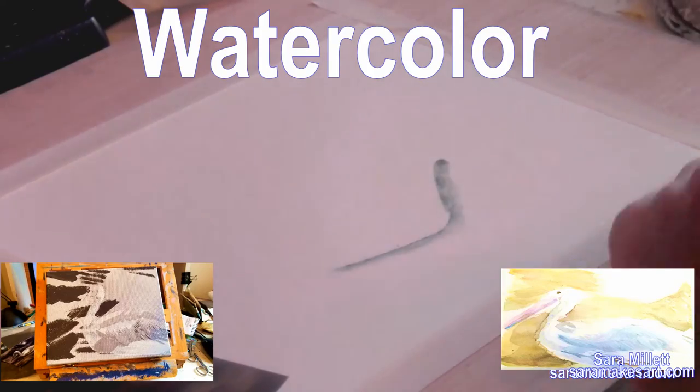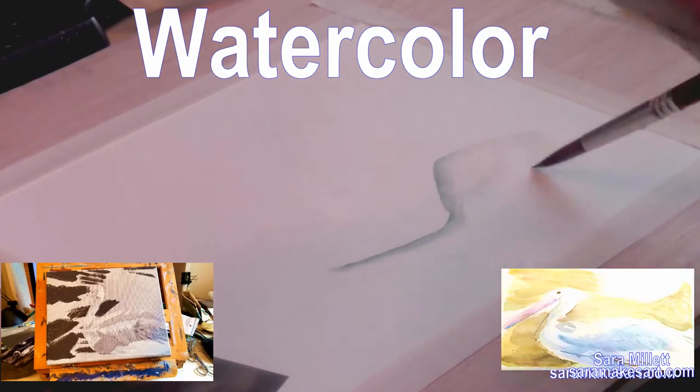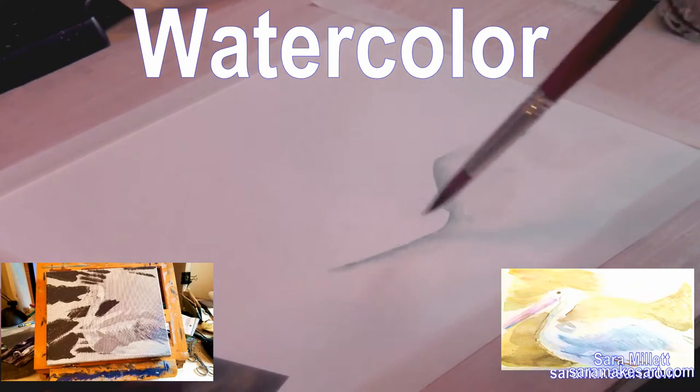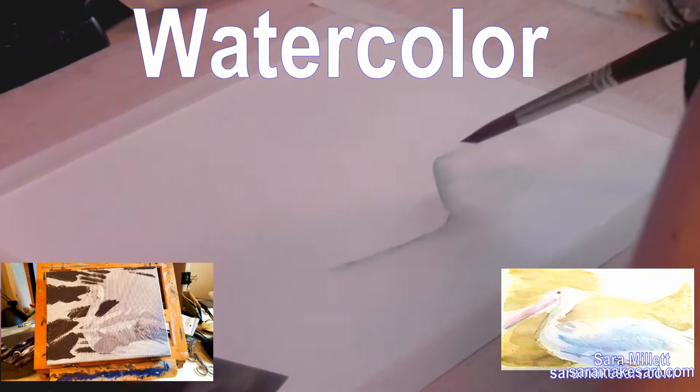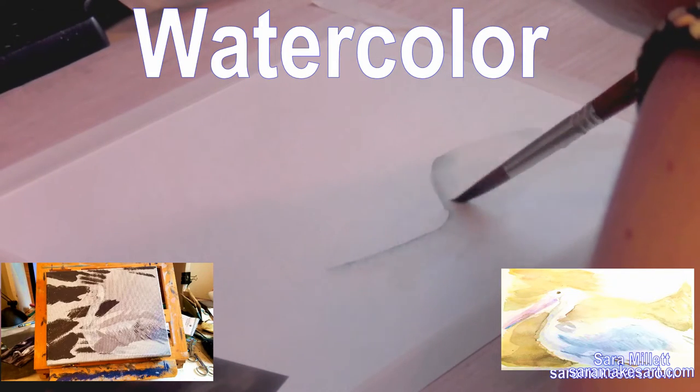Today I'm going to show you how I would paint feathers in both watercolor and acrylics. I'm Sarah, and I make art. Looking at a reference photo and looking at a blank piece of paper, figuring out how you're going to take that reference photo and put it onto that piece of paper is always a little daunting. That's why I like to start simple.